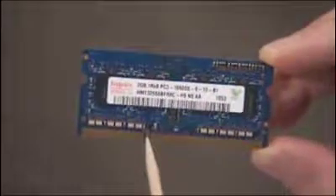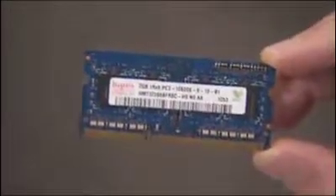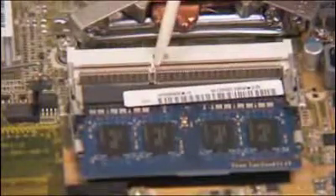There is a small notch on one side of each SO-DIMM module, and there is a small tab on one side of each SO-DIMM socket.